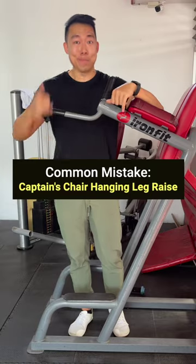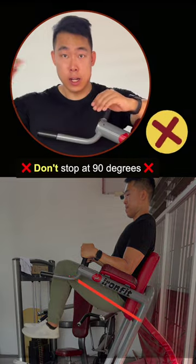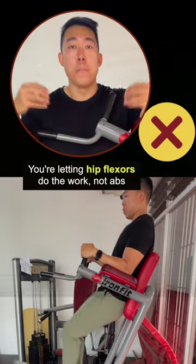A common mistake in the captain's chair hanging leg raise: don't stop at 90 degrees. When you do that, you're letting your hip flexors do the work instead of your abs.